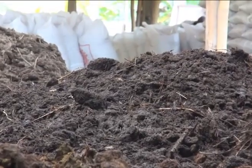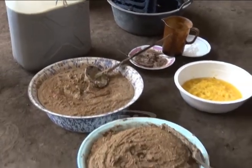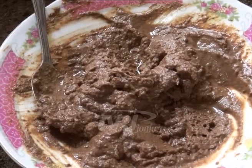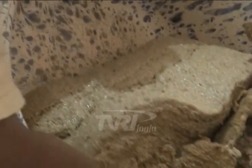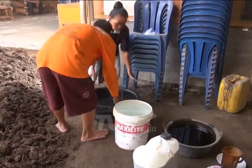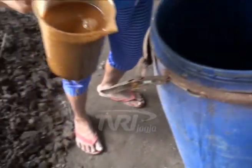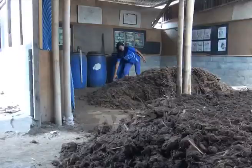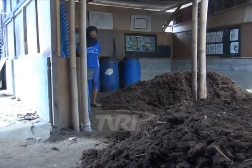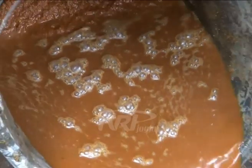Analisa usaha tani untuk membuat biostarter ini menghabiskan biaya Rp275.000. Rumen 10 liter seharga Rp100.000, tetes tebu Rp50.000, terasi Rp7.500, bekatul Rp15.000, nanas Rp20.000, ragi Rp7.500, sementara untuk upah tenaga Rp75.000. Dari bahan tersebut dihasilkan biostarter sebanyak 50 liter. Jika membeli biostarter pabrikan saat ini mencapai Rp25.000 per liter, maka dengan memproduksi sendiri, harga per liternya hanya Rp5.500 — sebuah peluang usaha yang cukup menjanjikan.